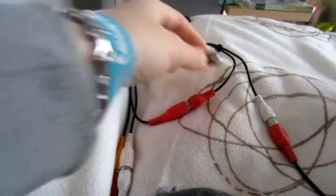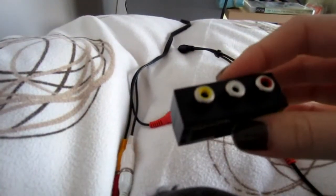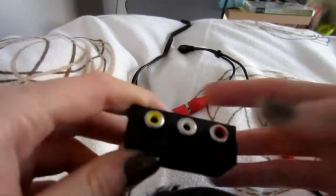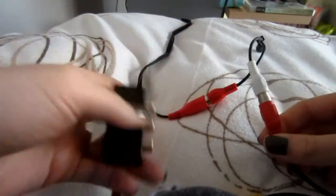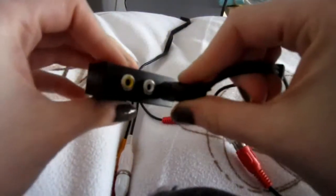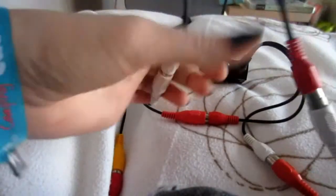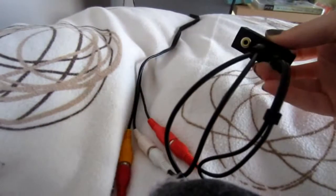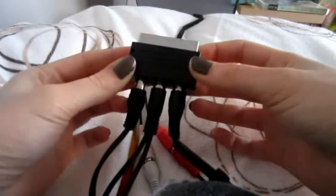Now I have an adapter card because my TV doesn't work really well - I just have the three plugs on my TV but I don't know how to use it properly, so I use this card which is easier. Now you take this cable which has red, white, and yellow ends and put the red into the red, the two white ones into the white, and the yellow into the yellow. Now that part is ready.